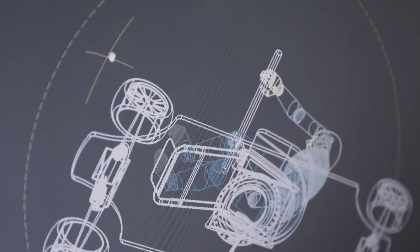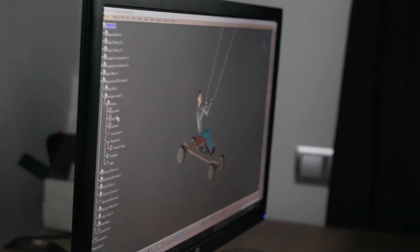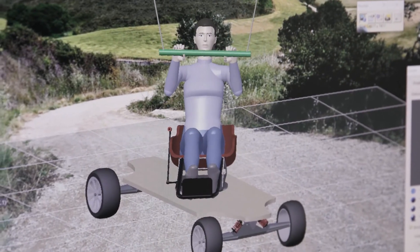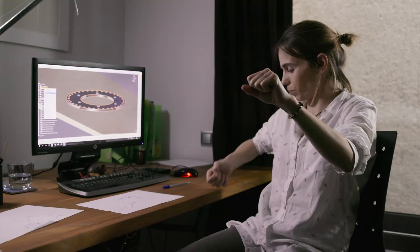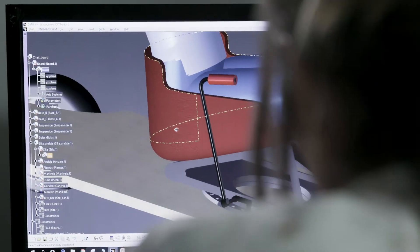A device can be powered by gravity, by a crankset like bicycles, or by wind. So I decided to make a design based on the power of the wind using a kite. The chair needs to rotate because the pilot needs to put the kite in the direction the wind rolls. You have the kite in one hand, you pull the lever, turn it, and lock it in the position you want.